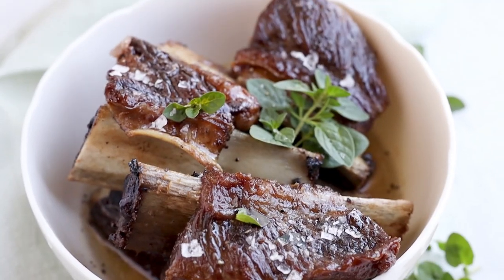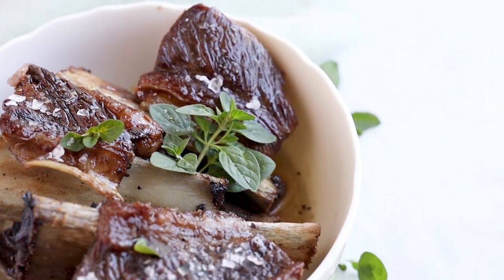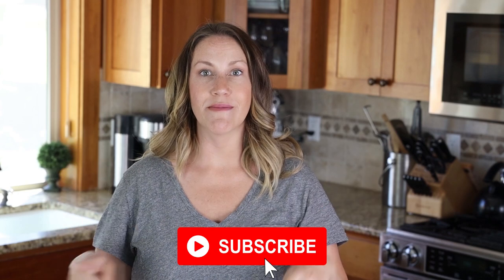I hope you enjoyed this video. Make sure you subscribe and hit the notification bell so you get notified every time I post a new recipe. Have a good one. Bye.